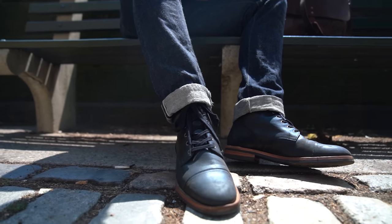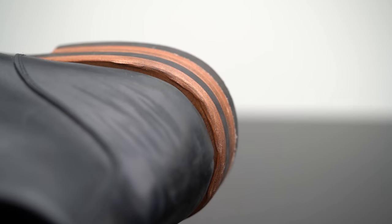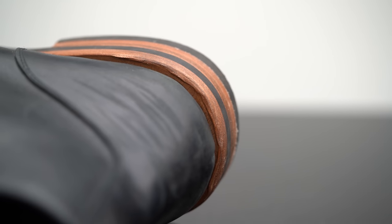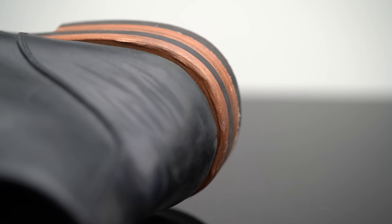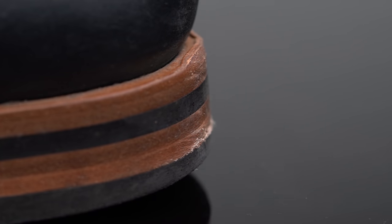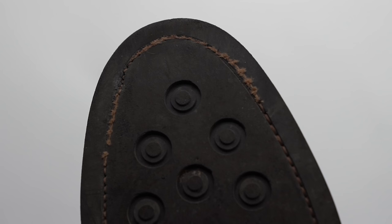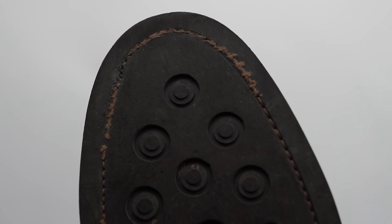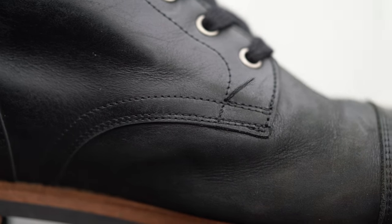The finishing is also not jaw-dropping — that would be my main complaint. For instance, around the heel, on nicer boots the leather would be sanded down nice, flat, and shiny; on these boots the leather is sort of curling up onto the heel — it hasn't been flattened and smoothed over like you'd see on more expensive boots. Similarly, the stitching on the channel doesn't perfectly run into it — it goes in and out — and there are some loose threads here and there.